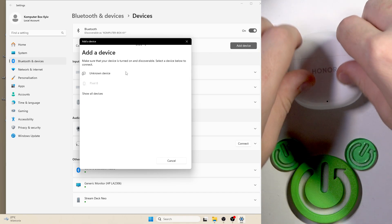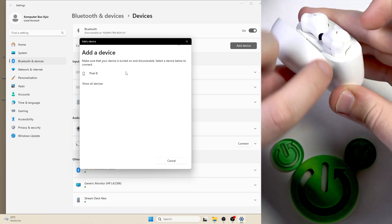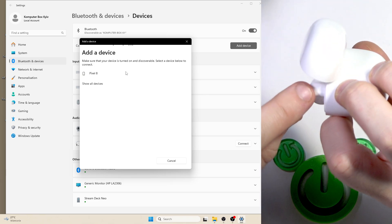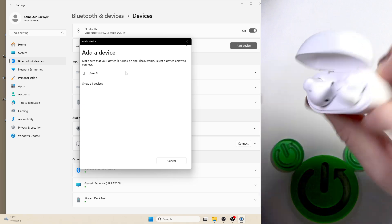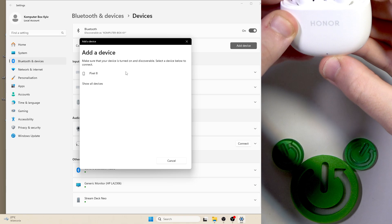After that, open the charging case. We need to enter pairing mode — on the back side of your earbuds right here, we have touch areas. Press and hold until the LED light starts blinking white.